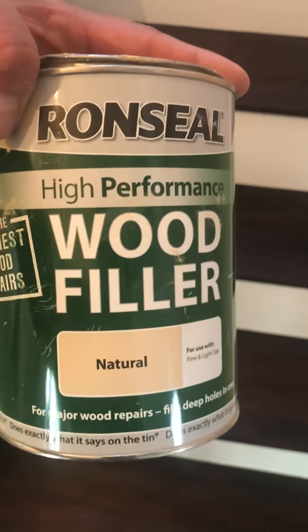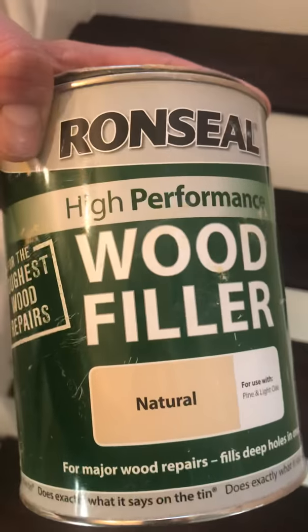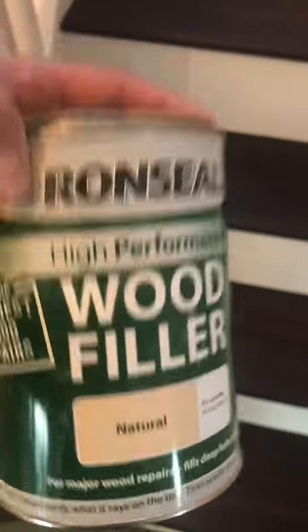Foam seal, natural color, dries within about 20 minutes. Sand it down and you can stain it any color you want. Very good stuff, highly recommend.